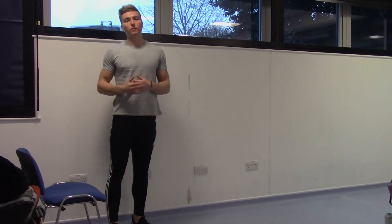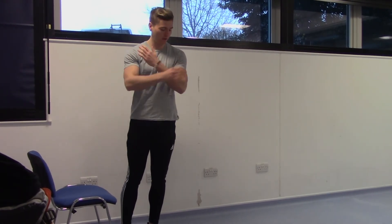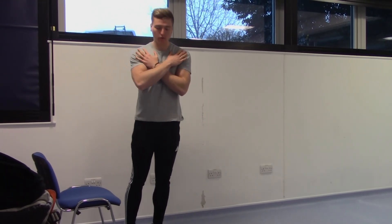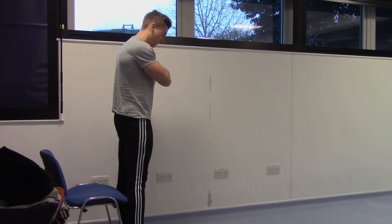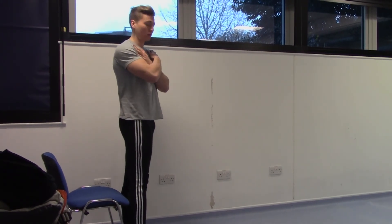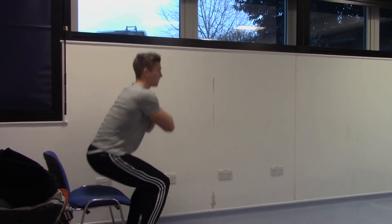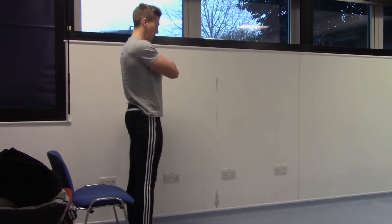This test is called the 30-second stand test, which tests the strength in your legs. Cross your arms so your hands are on the opposite shoulder, and stand with your feet in the middle of the chair so you can feel the chair on the back of your legs. When the assistant starts the stopwatch and says go, sit down and stand up as many times as you can within 30 seconds.